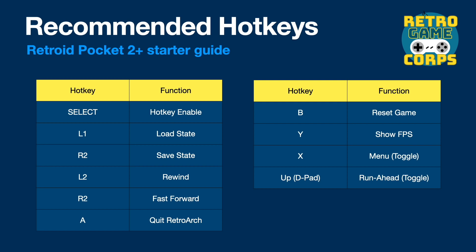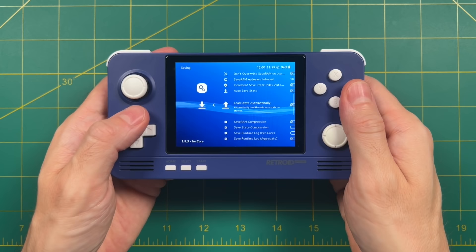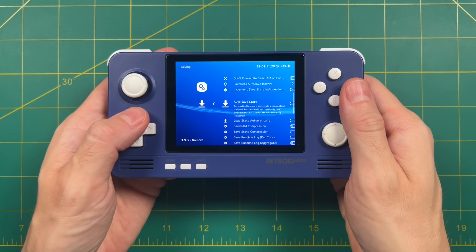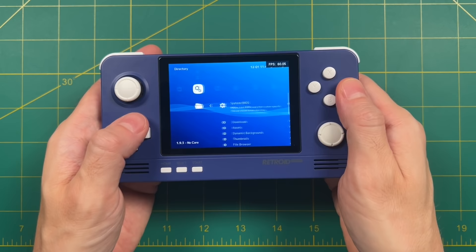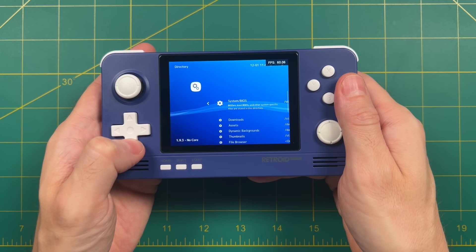In addition to the manual hotkeys for save and load states, I'm also going to set it up to auto-save a state every time you close a game and auto-load it every time you start it up. Go into Settings, then Saving. There are two options you need to turn on: Auto Save State and Load State Automatically. When both are on, when you close out of a game using Select+A it saves where you were, and the next time you open that game it goes right back to that same place — I find that super convenient. The last fundamental thing we need to do for RetroArch is point it to our BIOS folder. Go into Settings, then Directory, then System/BIOS, and find that folder. You'll find it in Storage, then there'll be a bunch of numbers indicating your SD card, then go into Games, then BIOS, and select Use This Directory. Now it's going to look in that folder for the BIOS files we added earlier. Save the current configuration and quit out of RetroArch.